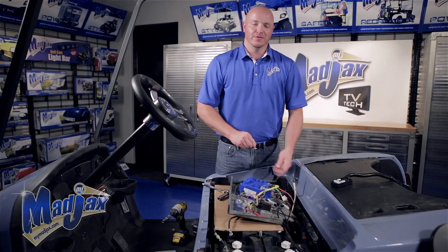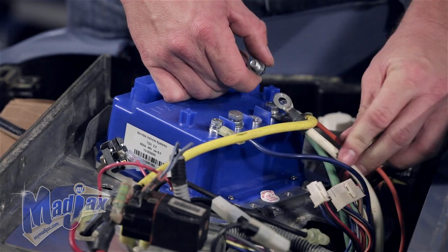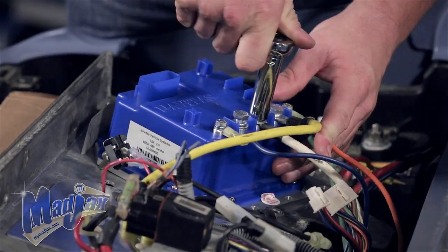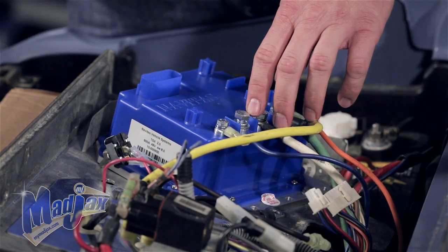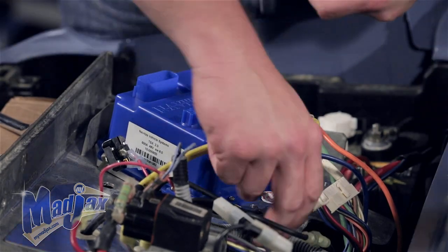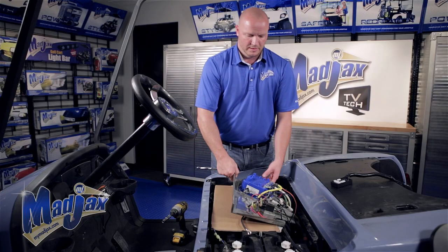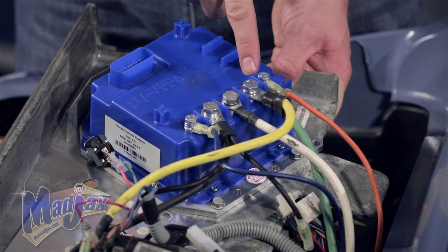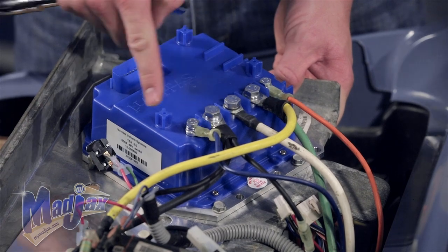Next, take the blue spade connector and plug it into the F2 spade on the opposite side. Take the white wire from the motor and attach it to the M location on the controller. Then take the black wire and put it on the B-minus terminal on the new controller. The wires should lay out as follows: orange on the outside, then green and yellow, white, the two blacks, and blue.